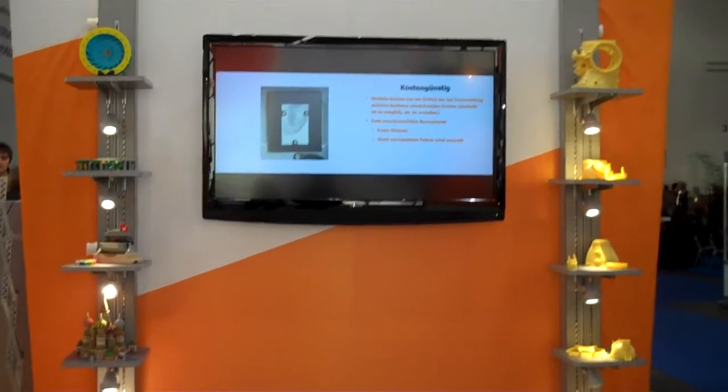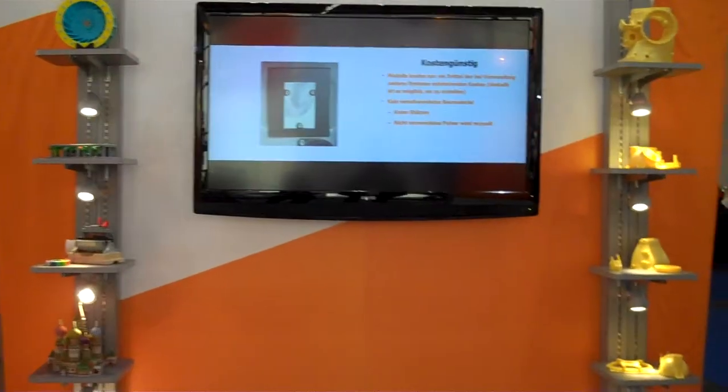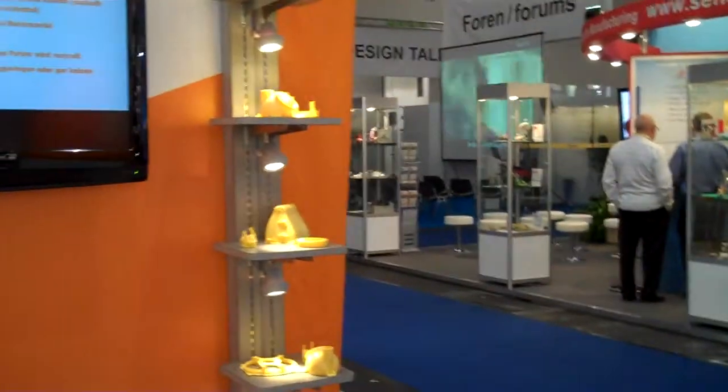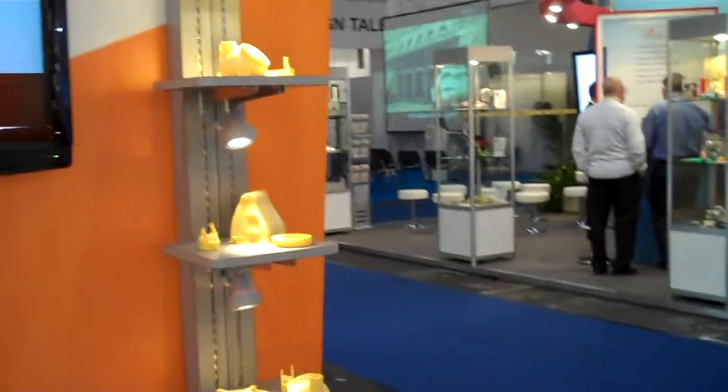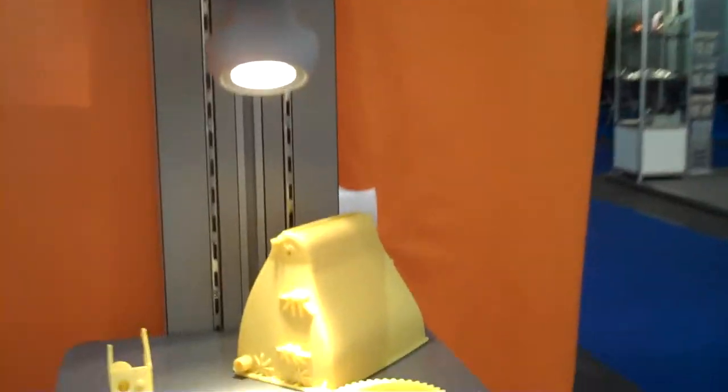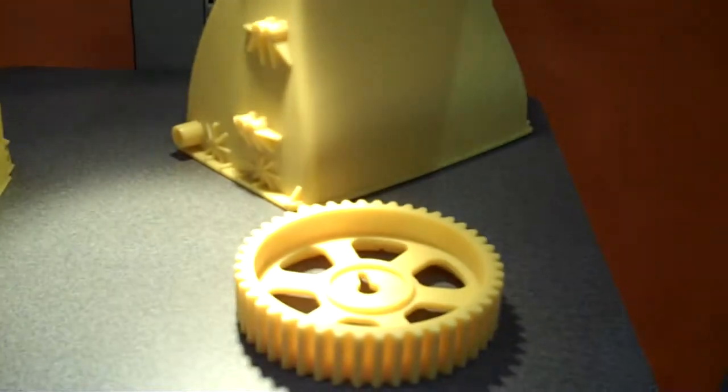Live videos of the Z Builder, Z Printer, and Z Scanner. These are Z Builder parts — plastic parts that rival injection molding. Highly accurate, highly detailed plastic parts.